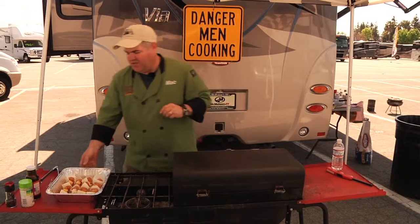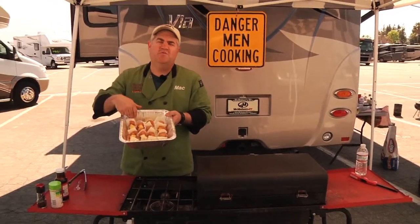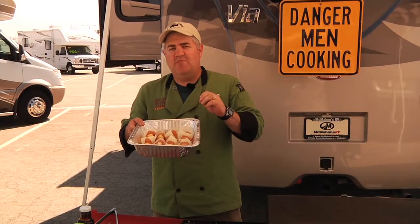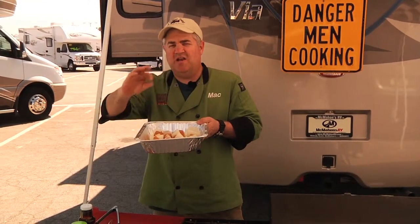We're gonna throw this on the grill. It's a really simple, easy recipe. All you have to do is take your wooden skewers and put them inside a ziploc bag with some water and a little bit of oil. Let these wooden sticks soak in there for at least half an hour or even longer, so that when you grill them the wood doesn't catch fire and it's easier to cook.